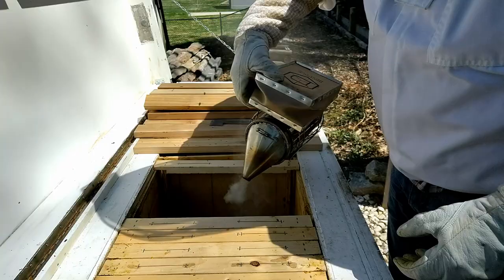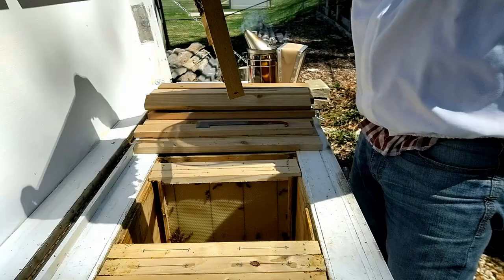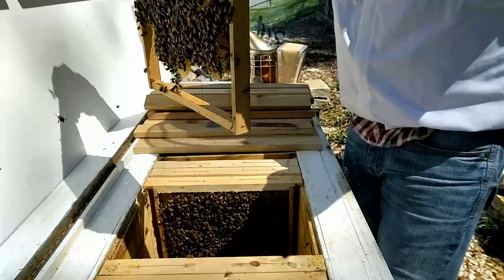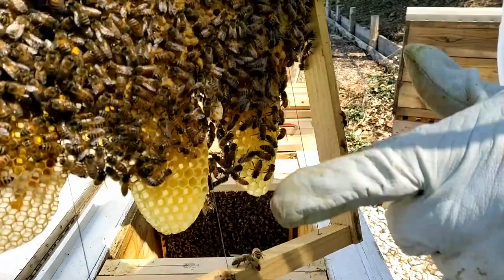We still have a good quantity of bees on there, and they're building comb down. Not seeing any queen cells yet, but they do have quite a bit of nectar and bee bread. Still have some capped brood on this frame — and here's what we're looking for right here. Looks like a peanut hanging down — that's our queen cell, that's what we want to see, and they've got another right there.